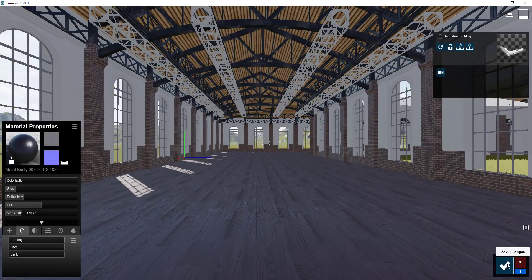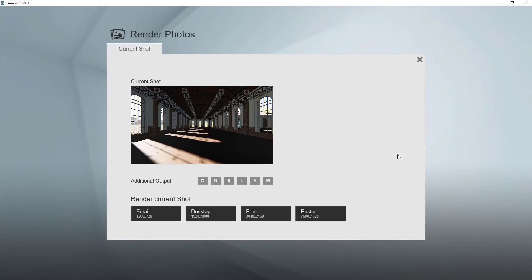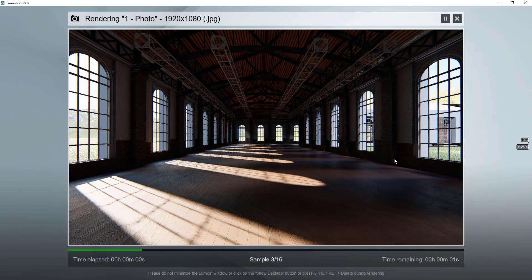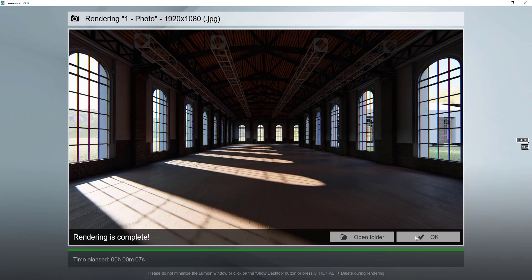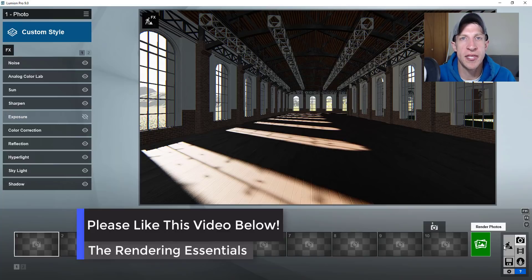Now we've got our materials applied. Let's go in and take a quick photo of this and see how it looks. Now that we've applied these different materials and done these different things in here, if we were to render another test photo - we'll call this test two - then you can see how we've got this really nice lighting and this nice space. Obviously there are some things that we still need to fix, but I kind of like where this is going. That's where I'm going to end part one of this tutorial - I think this is getting a little long, so I'm going to split this up into different parts.